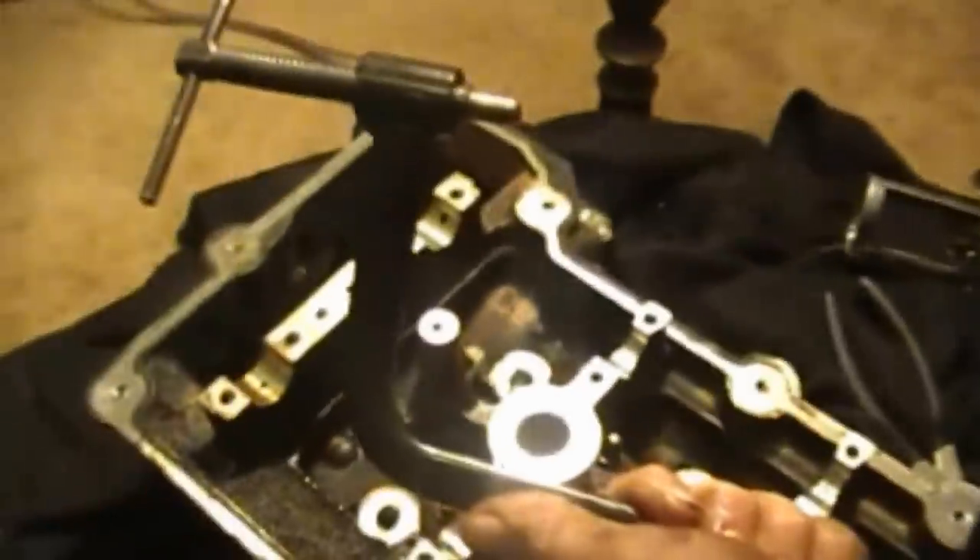For the valve spring compressor, I'm using one that's actually made for four-wheelers, but it works great on heads. It comes with different attachments for different head configurations so you can get in there and pull the keepers off. You can get different ones to change on the end of this tool.